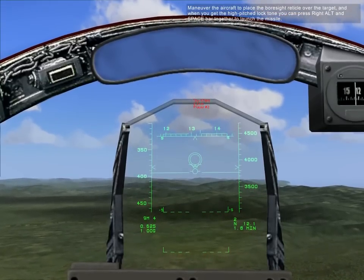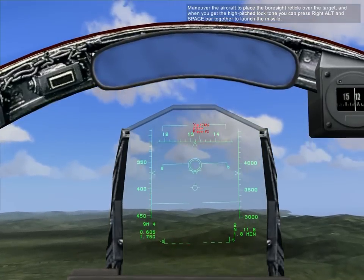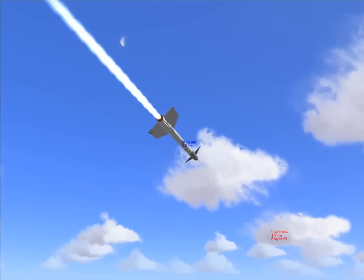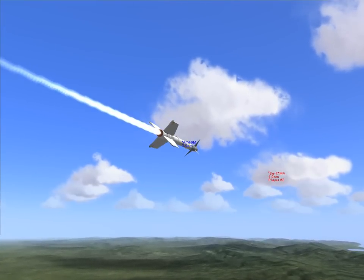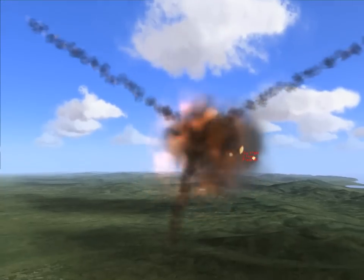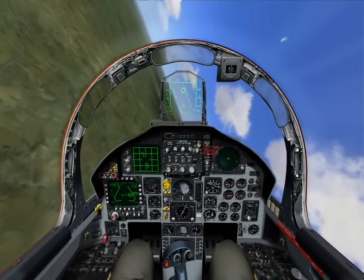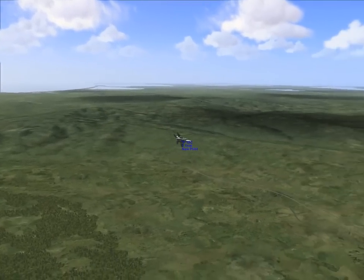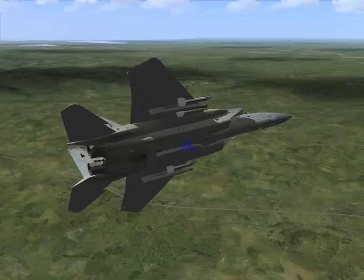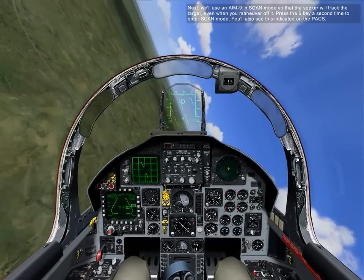Maneuver the aircraft to place the boresight reticle over the target. When you get a high-pitched lock tone, you can press right Alt and spacebar together to launch the missile. Next, we'll use AIM-9 scan mode, so the seeker will be able to track the target even when you maneuver on it.